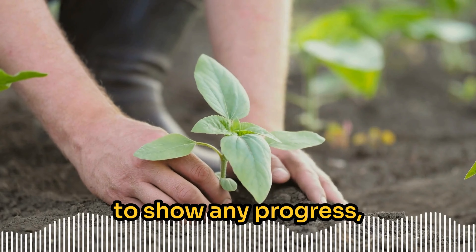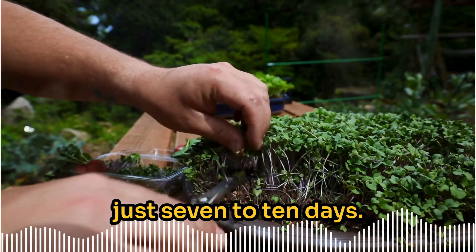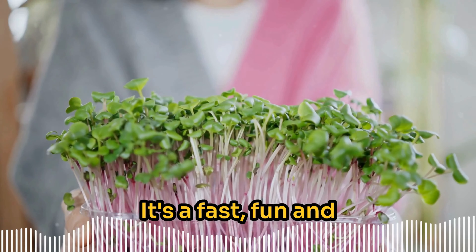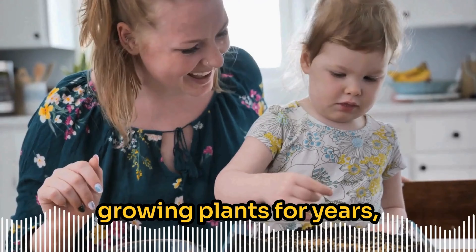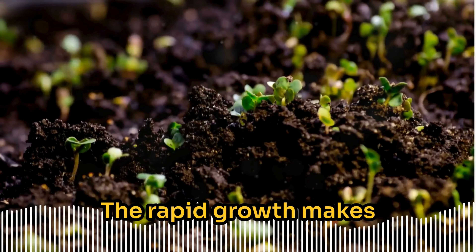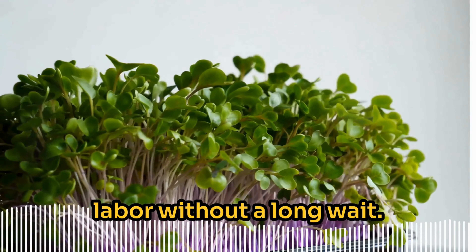One of the best parts about growing microgreens is how quickly you see results. Unlike traditional gardens that can take months to show any progress, microgreens begin to sprout in as little as three to four days, and you can harvest them in just seven to ten days. It's a fast, fun, and rewarding process whether you're new to gardening or have been growing plants for years.